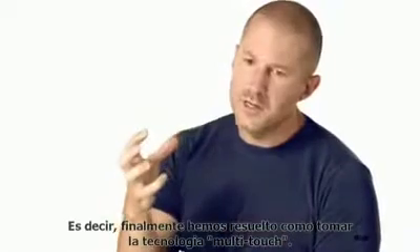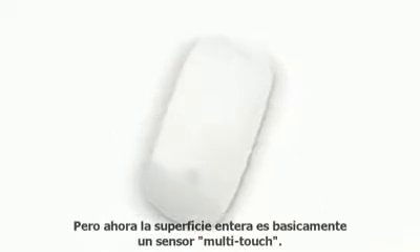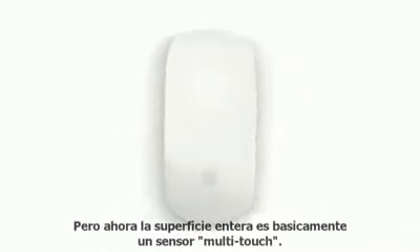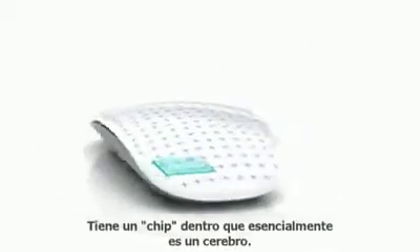I mean, we've finally figured out how to take the multi-touch technology and implement it on a mouse. It's still a point-and-click mouse, but now the entire top surface of the mouse is basically a multi-touch sensor. This is the smartest mouse we've ever made.